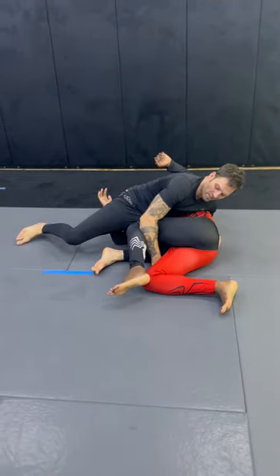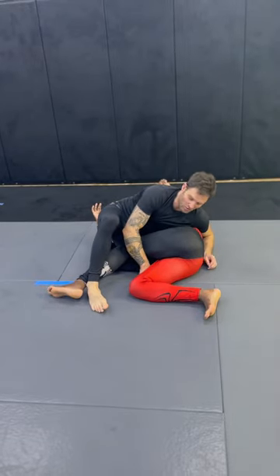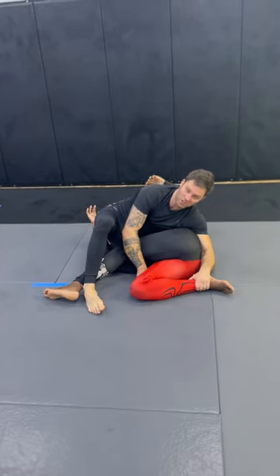Now I'm gonna step my right leg over his foot, and everyone's like, oh, you're going in the truck. I'm not going in the truck here. I call this Footloose. I can hold the leg handle, I can hold the top foot to really keep him in check.